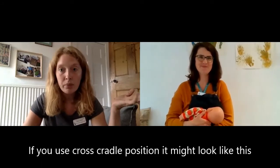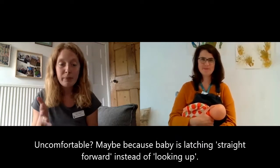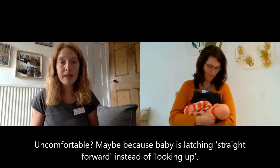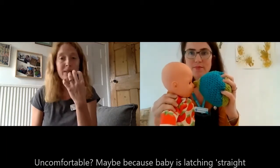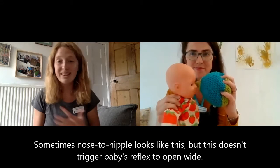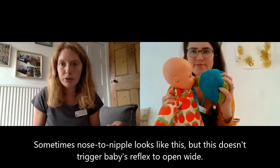Cross-cradle might be something that you're already doing and it may well look like what Katrina is showing us there. If this is comfortable for you then brilliant. If it's uncomfortable, one of the reasons could be the position of baby coming straight forward onto your breast. When baby is coming straight forward onto the breast, the breast is going to be right in front of their face, which is going to encourage baby to root around rather than take a big wide gulp of breast.